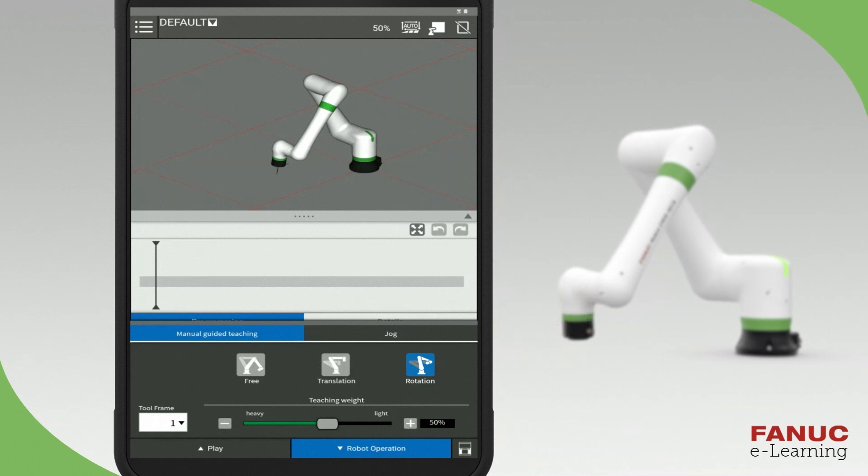The TCP is typically located at the end of the gripper. By default, the TCP is located at the center of the faceplate. The TCP setup will be explained in more detail in a later module.